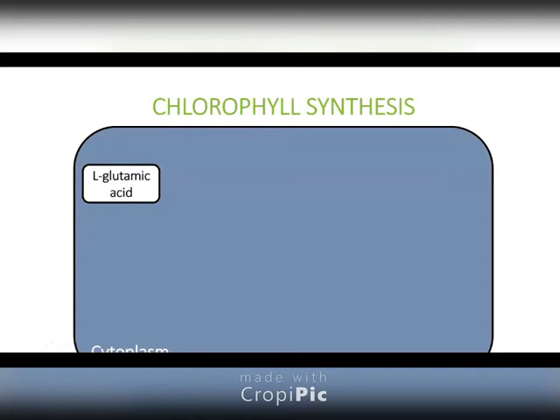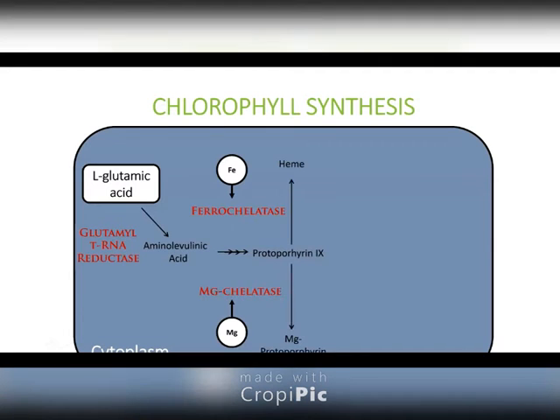Nobody should memorize this — I don't memorize this. I just put it down on a PowerPoint slide to prove I'm not making it up. Glutamic acid is actually the starting material for chlorophyll. This is where your carbon comes from in your chlorophyll pigment.